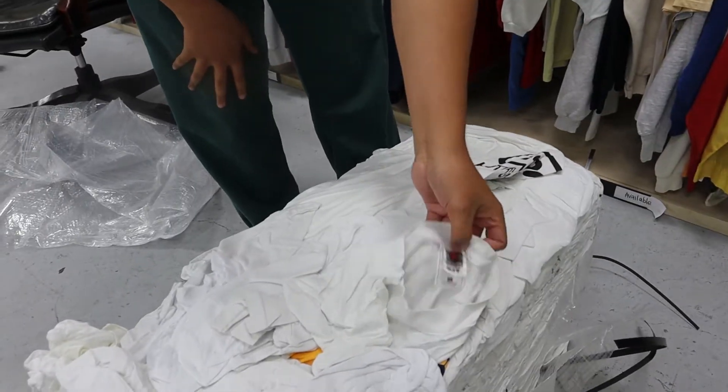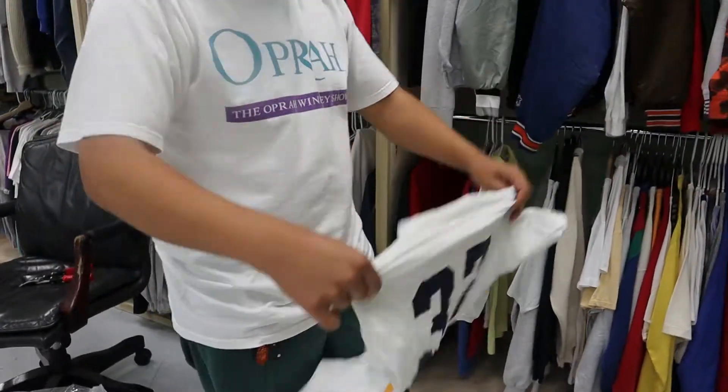Oh, here we go. That's the vintage tag. Let's check it out. What's up, Jordan here. Today we're talking about vintage again.